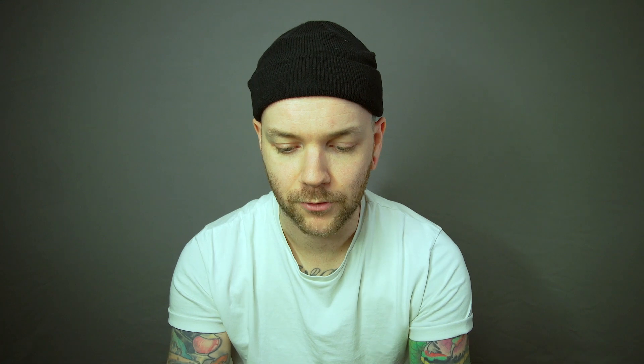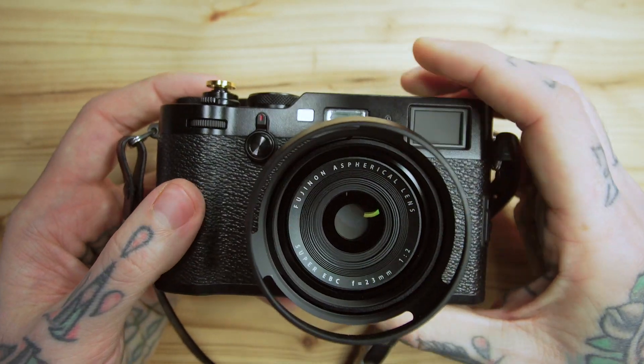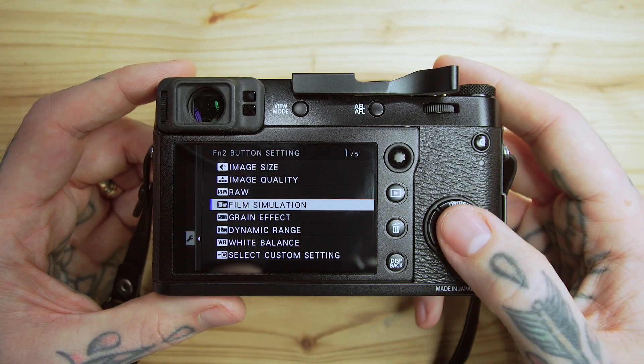FN2 refers to the button in the center of the switch that goes back and forth — it's easy to hit with your middle finger if you rest on the shutter, very natural. I have that set to film simulation. When it's gloomy out in winter and there's no color, I'll be choosing black and white for most of winter. Once the sun comes out or colors start showing, or if we leave town, I'll switch it. The Acros simulation on this camera is really, really nice, so I keep that nice and simple on FN2.